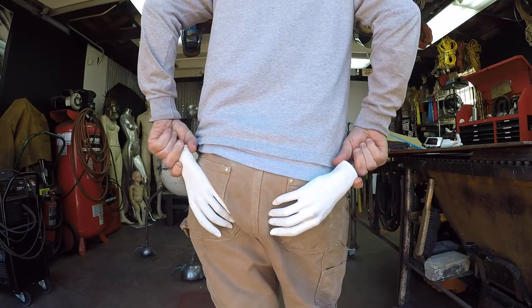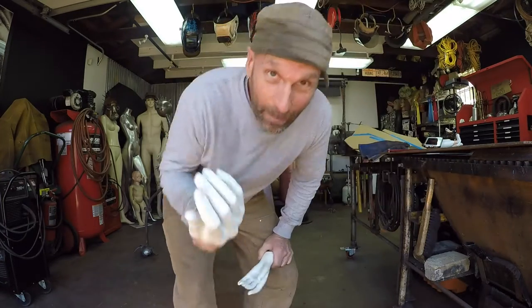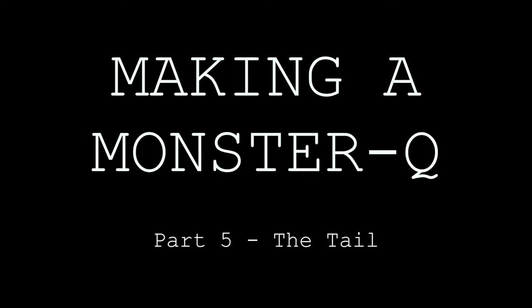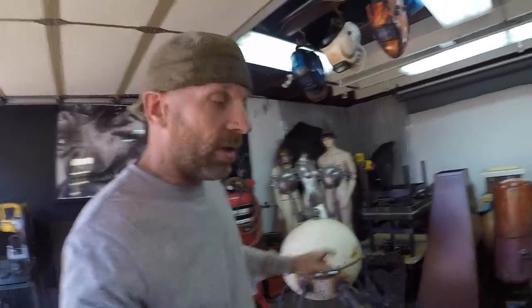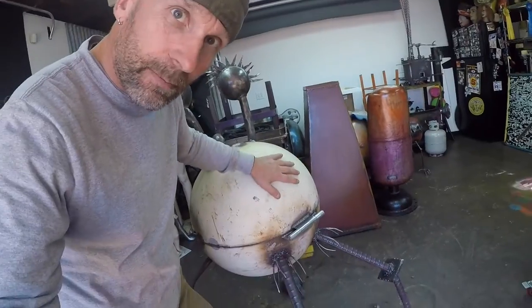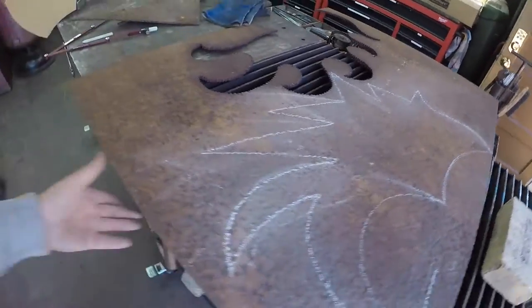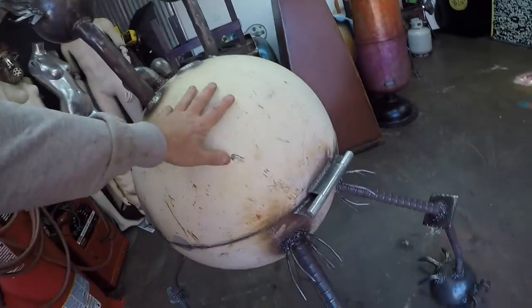I wonder what episode this one is. Episode number five — the tail. We're gonna put the tail on this fine piece of barbecue right here. I already cut the template and I've drawn the tail on the piece of steel that we're gonna use. Next, we're gonna cut the tail, attach it to the barbecue, and I'll explain how the tail works to keep the top of the barbecue open and balanced. There's gonna be some time-lapse happening right here, so sit back and relax.